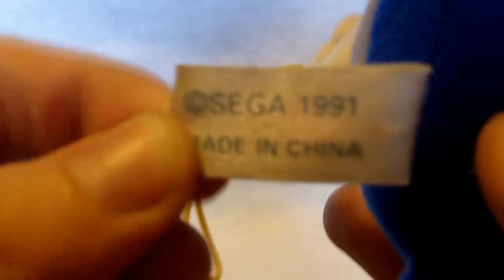Here's the tag: Sega Sonic the Hedgehog, and on the back, Sega 1991. So this is a very early plush.